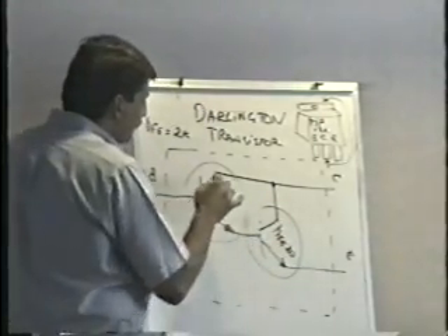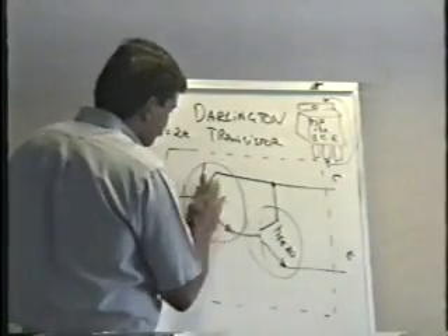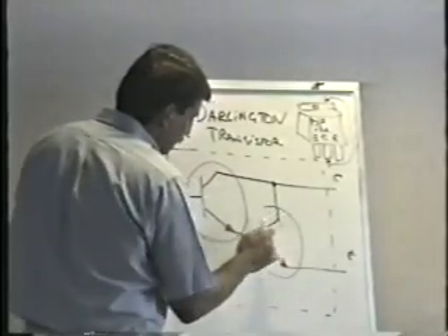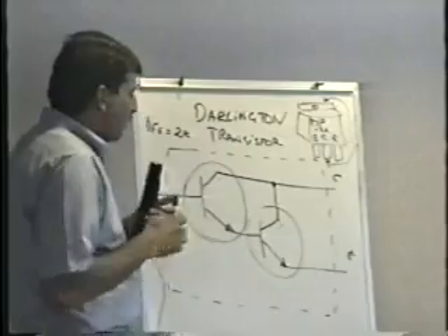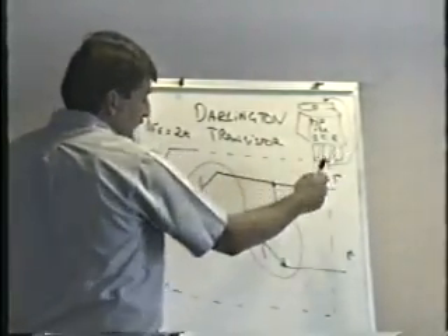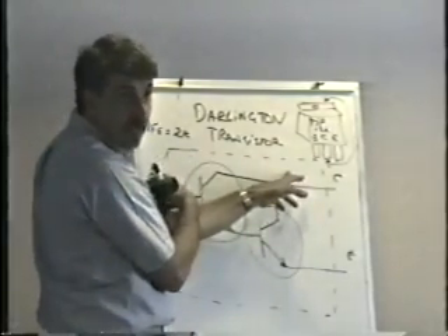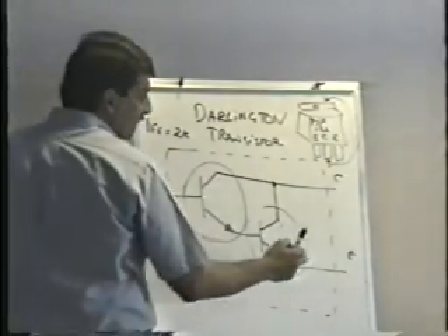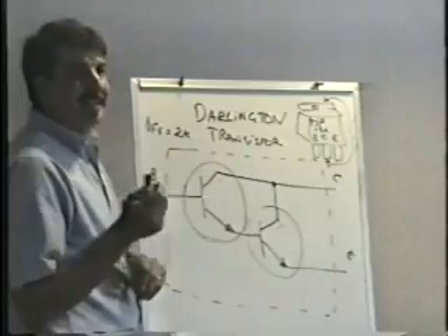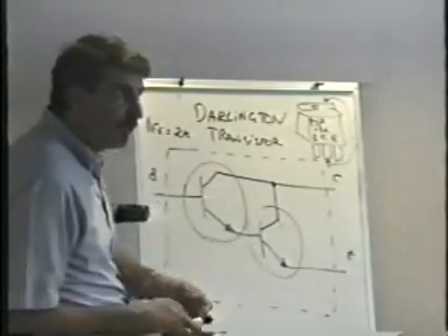When you test the Darlington, it's going to check a little different than a regular transistor. When you check it from base to collector, you get a perfectly normal reading — a junction drop one way and open the other, just like normal. But when you check it from base to emitter, the junction drop you get will be somewhat higher than normal — instead of 0.9, it might be 1.1 or 1.2.